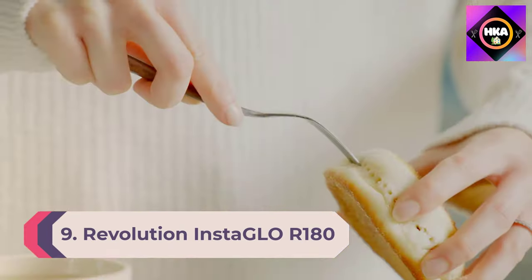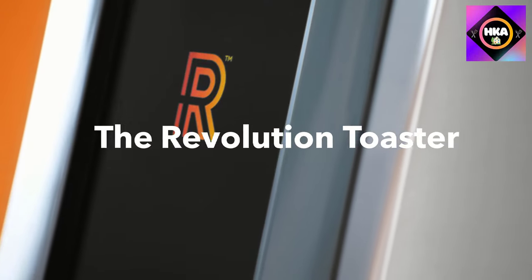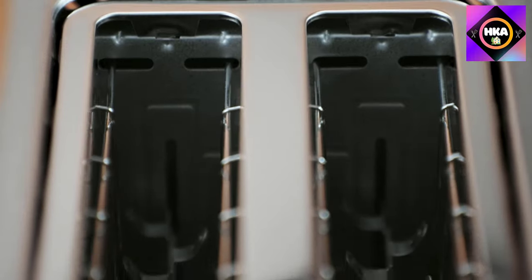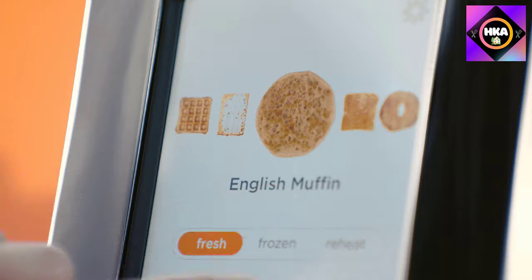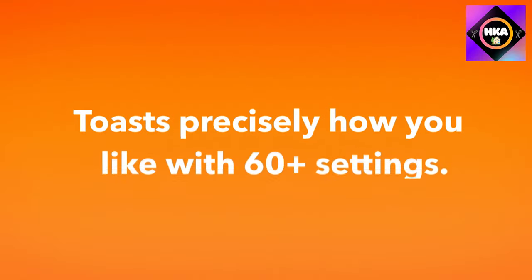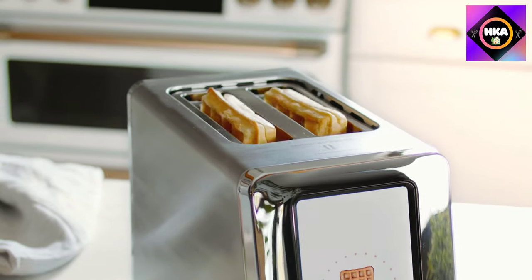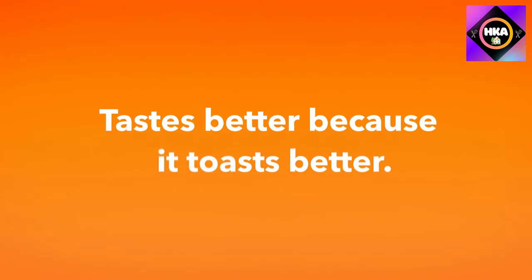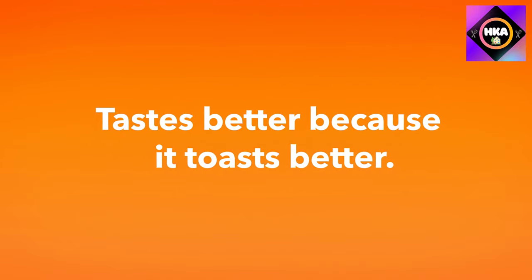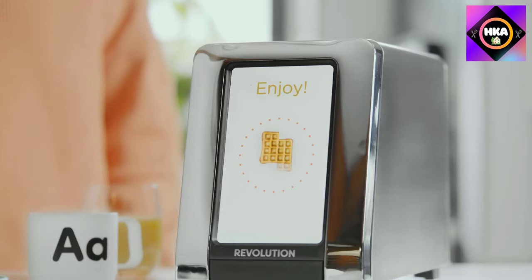Number 9: Revolution InstaGlo R-180. The Revolution Cooking R-180 high speed two slice smart toaster is super expensive but state of the art. It lives up to its promise to toast quickly and evenly, and its touchscreen controls are fun to use. It's very heavy and well designed. The touchscreen lets you select the type of bread and whether it's fresh, frozen, or to be reheated.